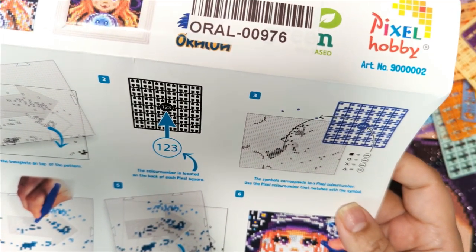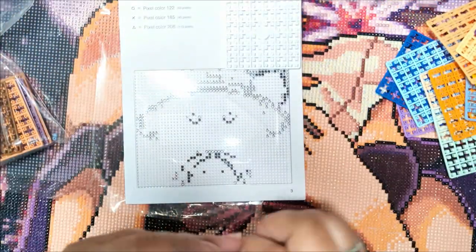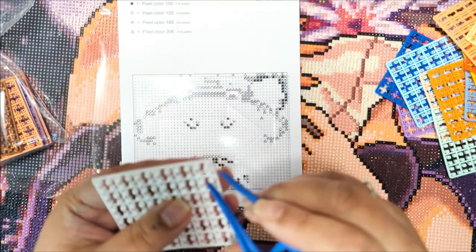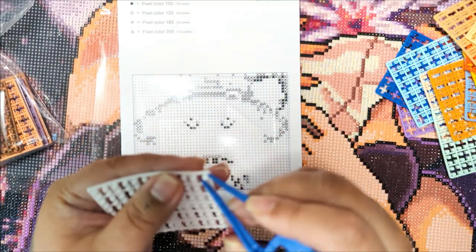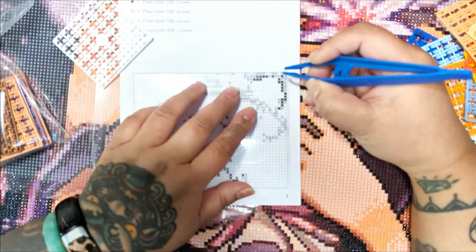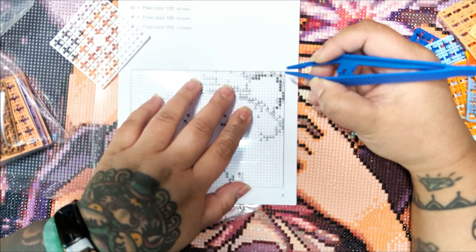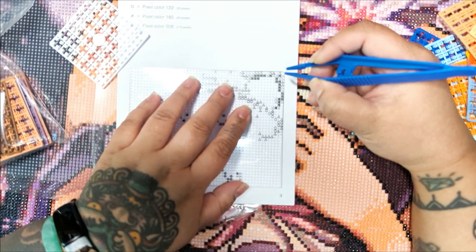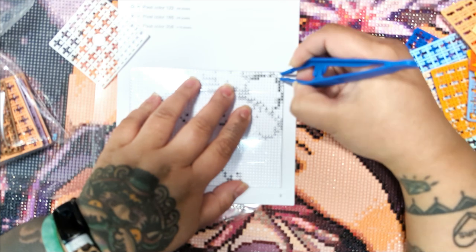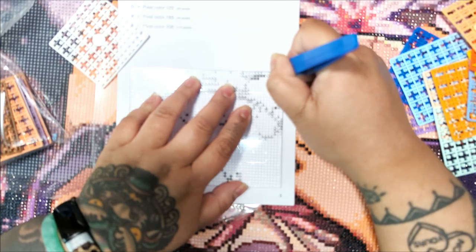So now how do we get these off of this thing? You use the tweezers or your fingers. Literally these are the tweezers. First of all, these tweezers are not great.